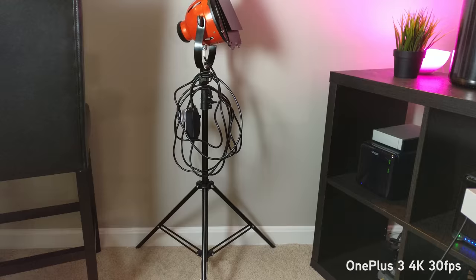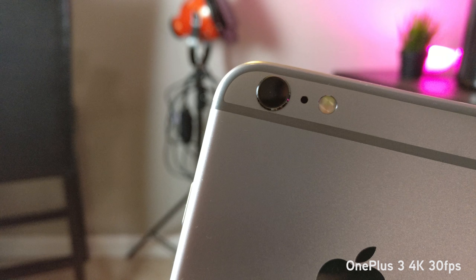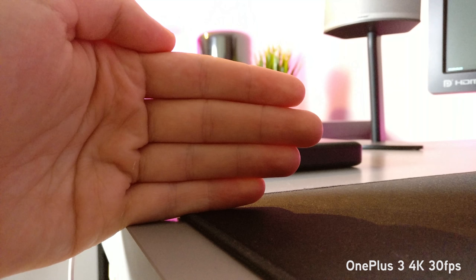The autofocus of the rear camera is honestly pretty slow. If your focus depth changes a lot or very quickly, this may not be the camera for you. It's not terrible, but the iPhone and the Galaxy S7 certainly have far superior focusing.